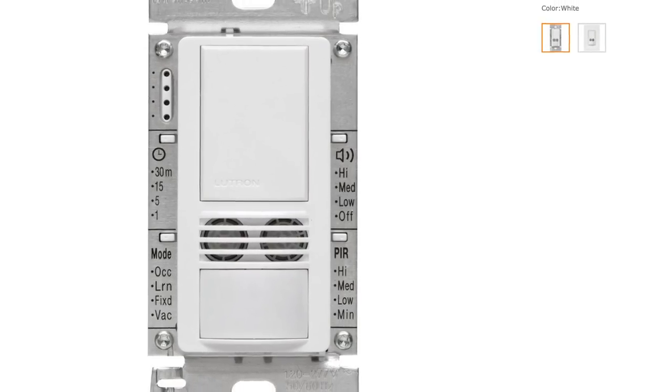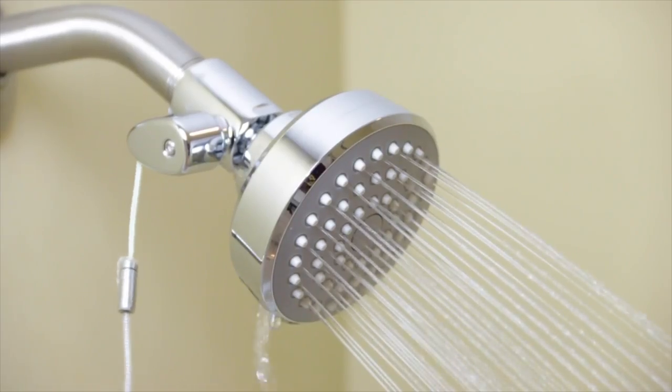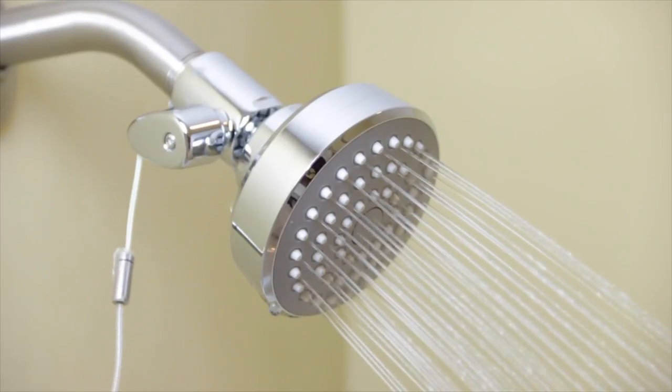Lutron actually has light switches that are even more sophisticated. They can not only see motion, but they can even hear sound. So for example, if you put one of these in a bathroom and you've got somebody who's taking a shower behind the shower curtain — and it can't actually see any motion, but somebody's still there — these kinds of light switches can hear the noise in the room and will keep itself on because of that. So if you've got a special situation where you want it to stay on when it hears water running, or typing fingers on a keyboard, they have that kind of thing available too.